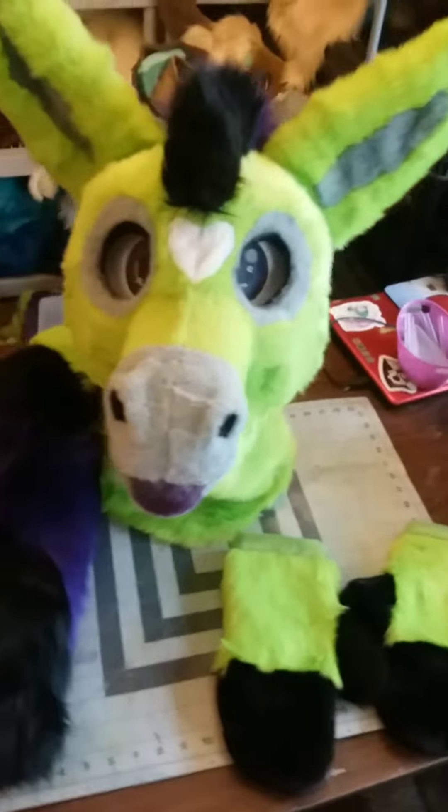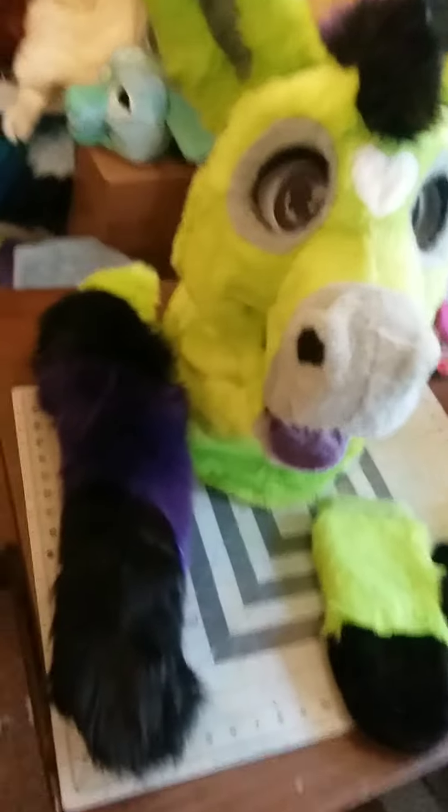I haven't gotten to do velcro in a really long time, and if you know me at all, you know I hate working with magnets. Anyway, there we go — that's my overview video of Maxine.